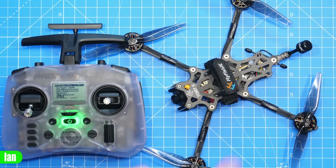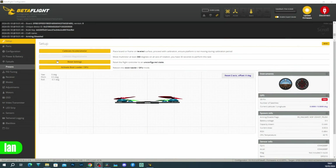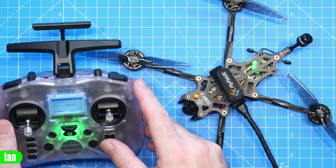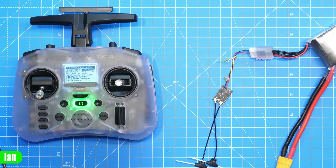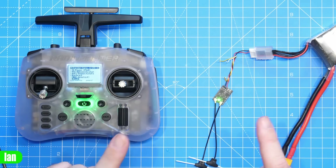To demonstrate some of the binding features: here is a receiver that's been updated to 3.4 and is currently bound to a different transmitter that isn't turned on. I've powered it up and it's connected in Betaflight. If I go over to the receiver tab, at the bottom there's a 'bind receiver' button. If I click this — watch the light on the receiver — there it goes into binding mode. Now I can simply click bind on my transmitter: done, ready to go. No more messing around, no more having to put in binding phrases if you don't want to.